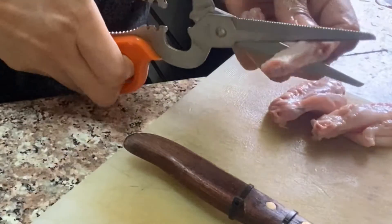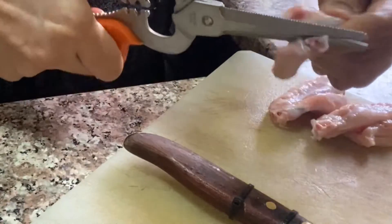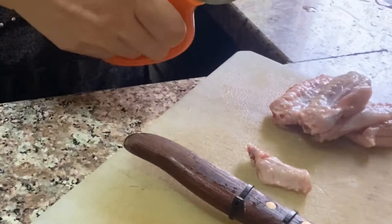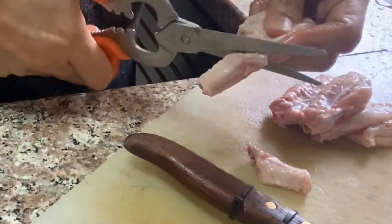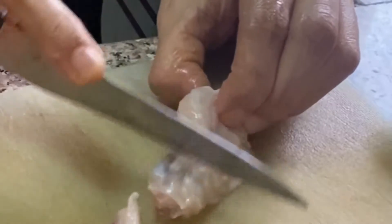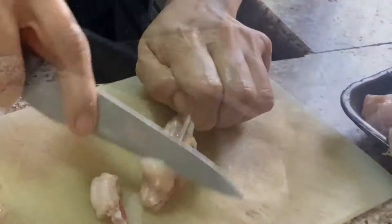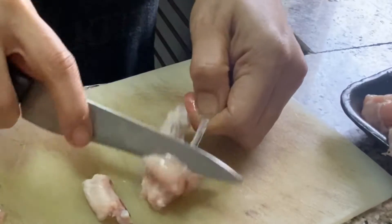Early in the morning I started with the preparation, as I was planning this for dinner. The lollipops need to be well marinated — if not overnight, at least for eight hours — to bring out the real flavors. There were chicken wings in the fridge which I had to clean, cut, and turn into lollipops. Now this is the most tedious part of the whole recipe, but believe me, it is worth it.